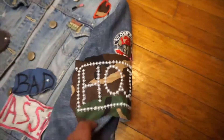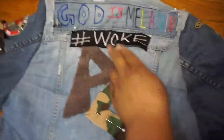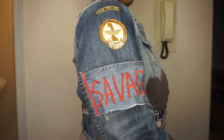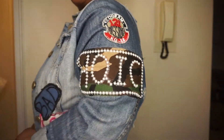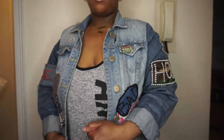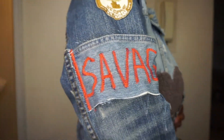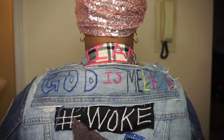This is what the back looks like — those are the patches — and this is the final look, guys. Savage! I have 'Woke,' my initials, my birth year, 'Head Queen In Charge,' 'Badass' in the front. I really enjoyed making this jacket. If you guys like this video, comment down below, like, subscribe, share, turn on your notification bells, and as always, live love — I love you guys, bye!